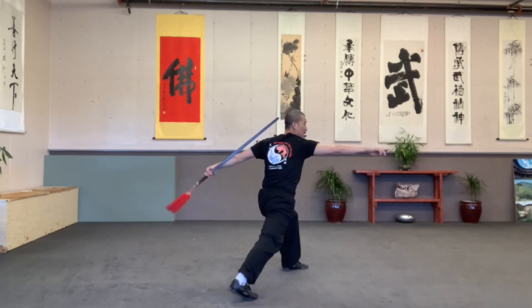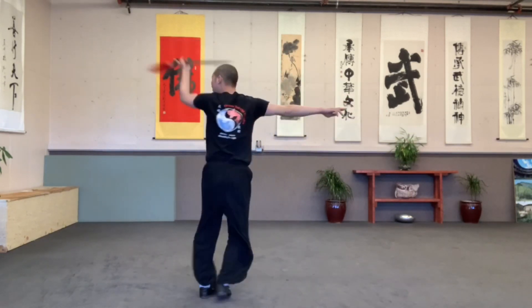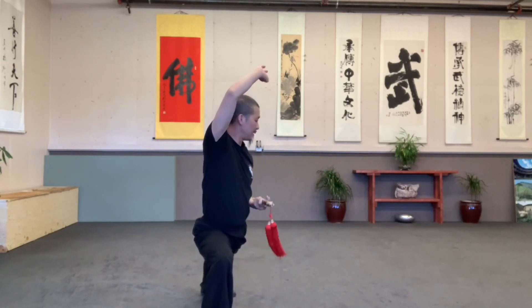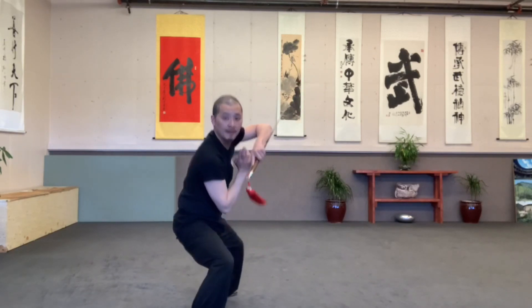On the back. Open. Overhead flower. Back to here. Both sides. Look up. Pull. Pull.